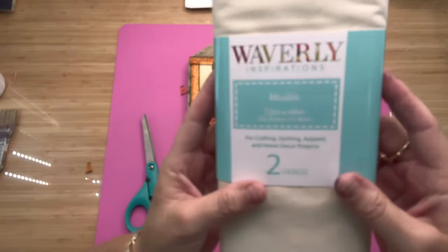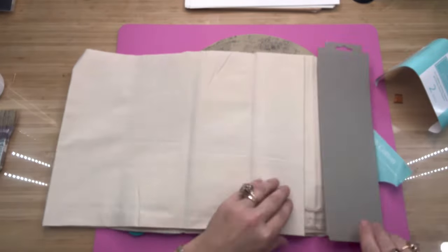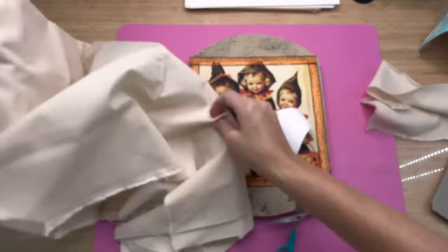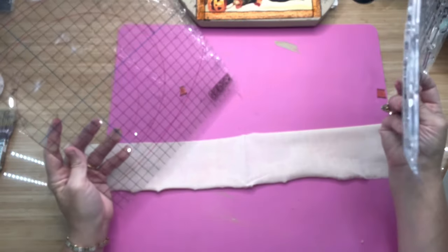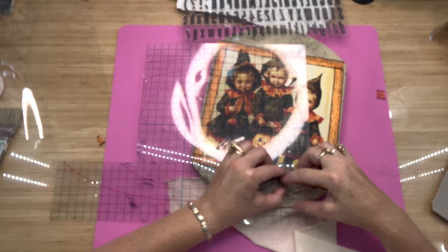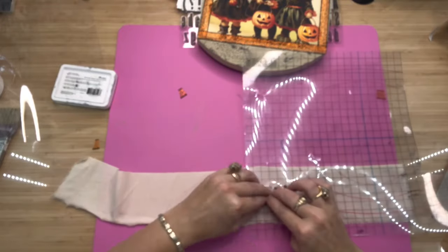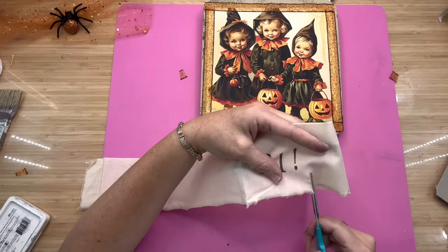Now I'm going to take some cotton muslin — I got this at Walmart, the Waverly brand, about two yards. I like muslin because it's kind of like a drop cloth. You can make a cut in it and rip it with your hands, and I like that ripped frayed look. I'm using the IOD stamp called Letterpress, and after much thought I just ended up putting '31' on there with an exclamation mark. I stamped it on the muslin, ripped it down to size, and we're going to put this right under our little girls.